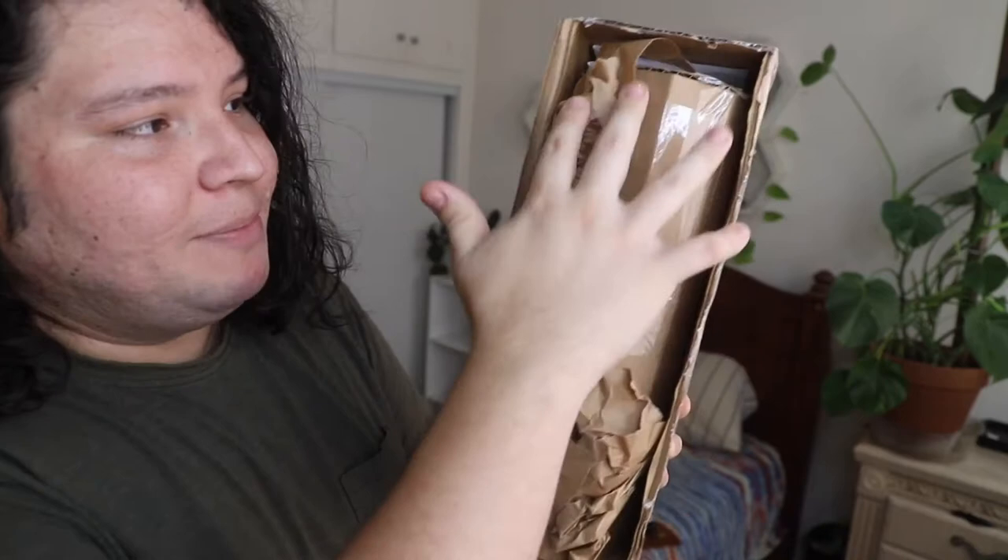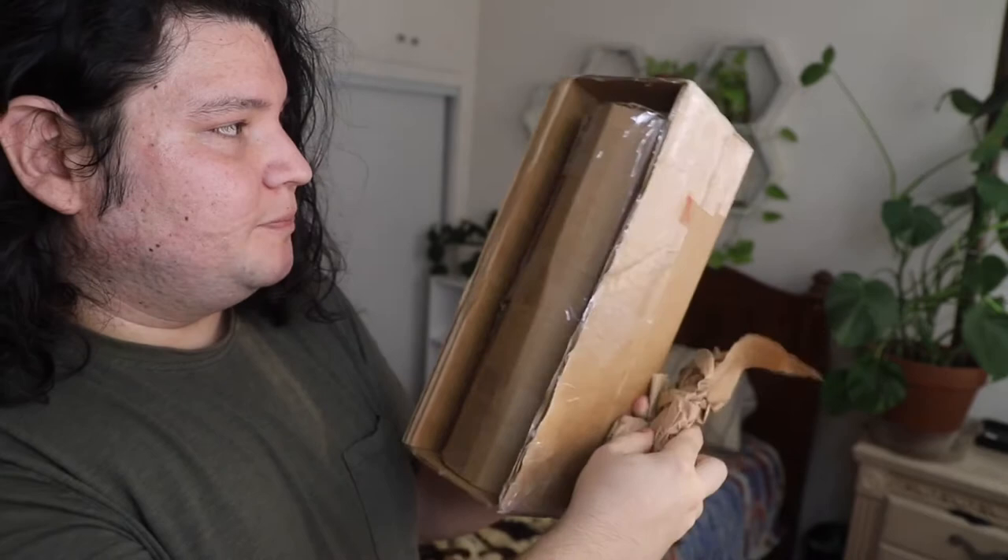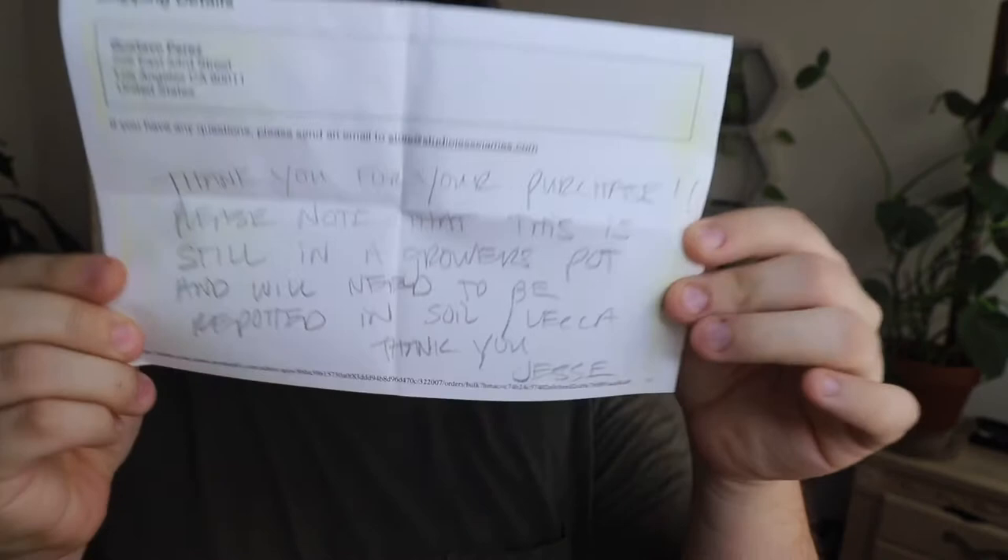At the top here you get your invoice and all the information. Here you can see it says Studio James — this is your invoice. Oh look, they actually wrote something nice in here, which I think is really cool. It says: 'Thank you for your purchase. Please note that this is still in a grower's pot and will need to be repotted in soil or LECA. Thank you, Jessie.' I've never had a shop actually hand-write me a letter giving me information about the plant. That's really cool. So far, packaging — I think it's really cool, but there's more packaging to go.